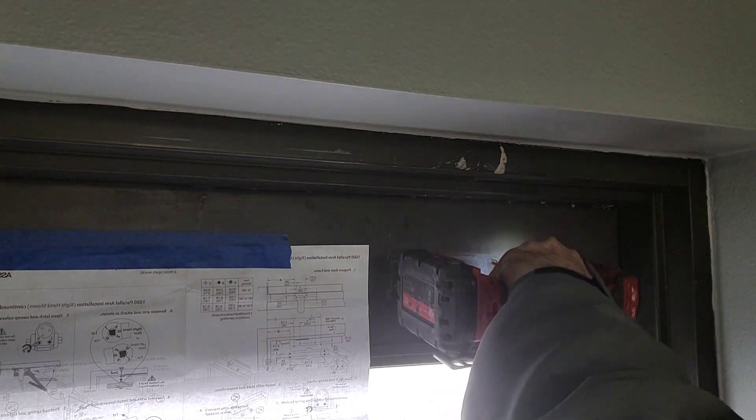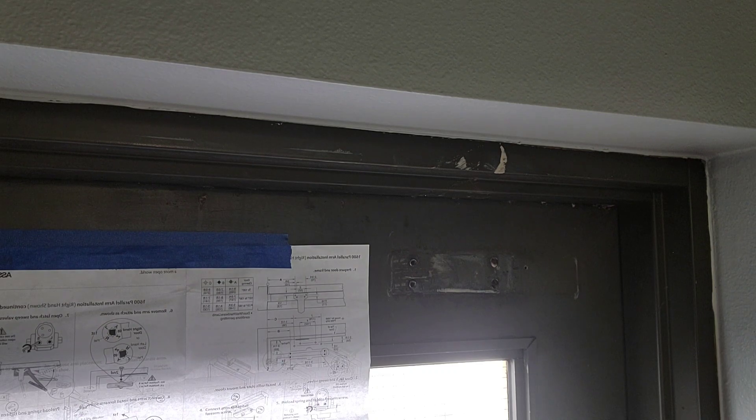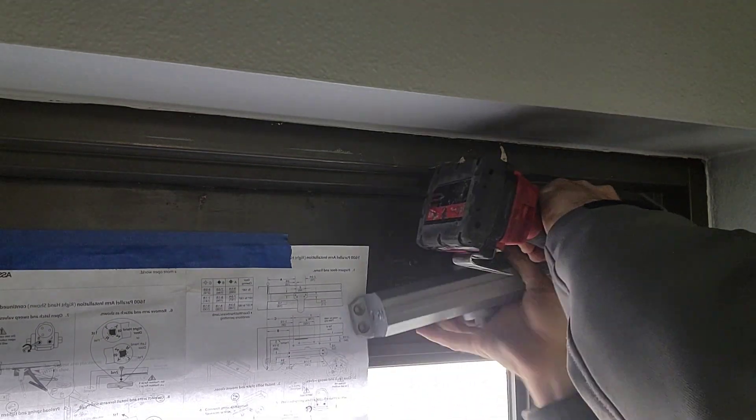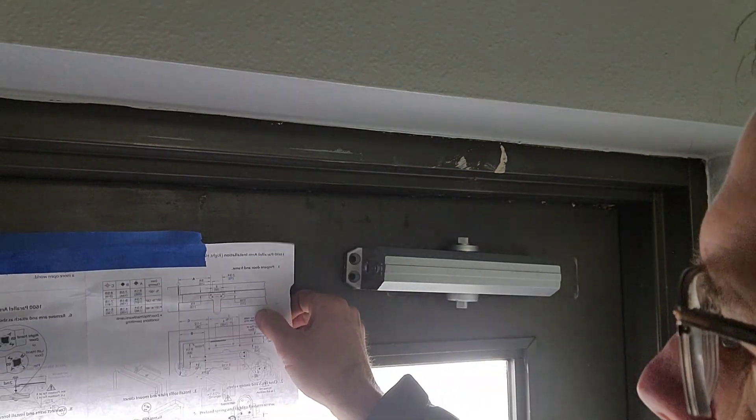Right now we have the instructions taped up on the door, as it's more convenient this way. You don't need to have a second set of hands if you tape those instructions up there. It will give you specific measurements of where your first hole goes.